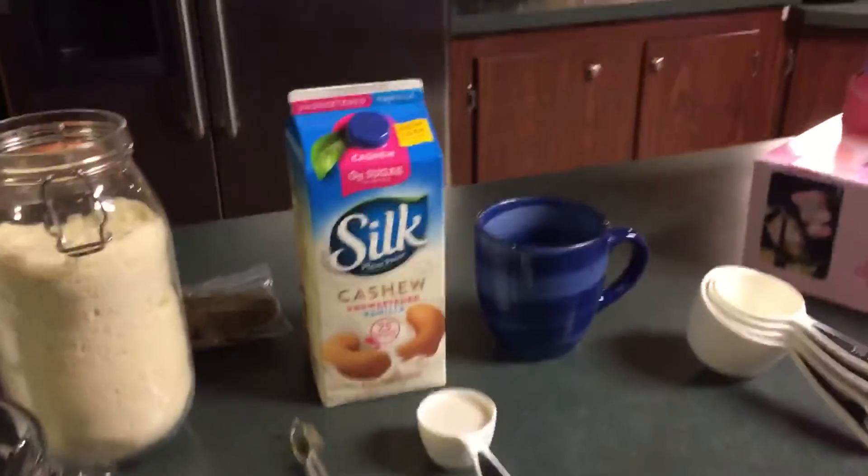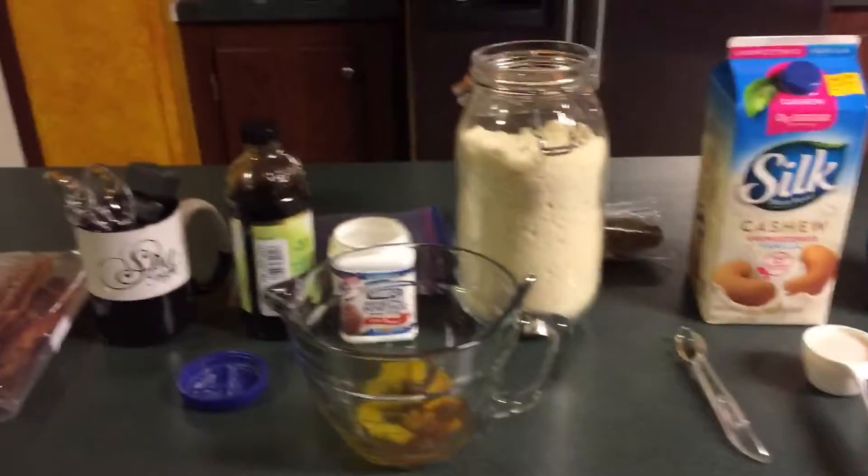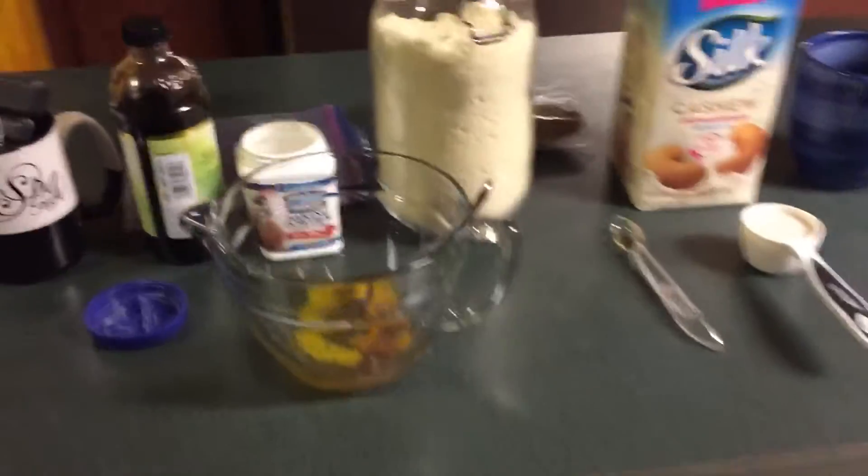Good morning, everybody. So this morning, I'm going to make a quick video on almond pancakes.